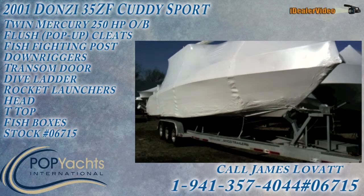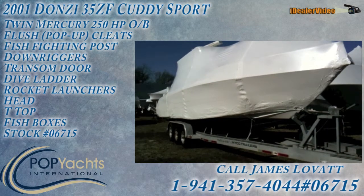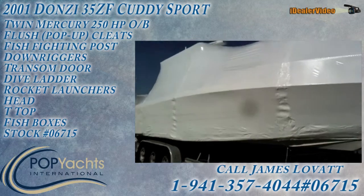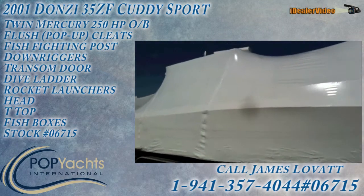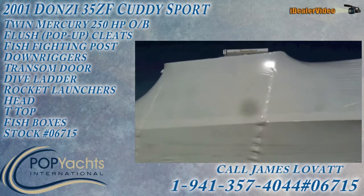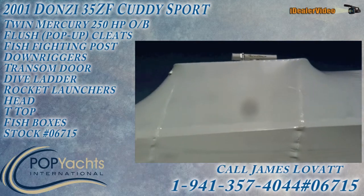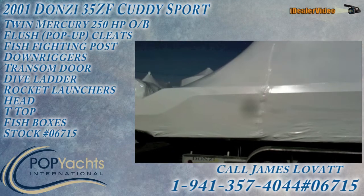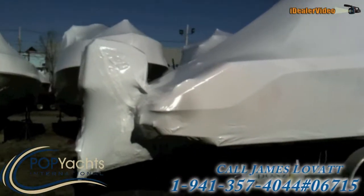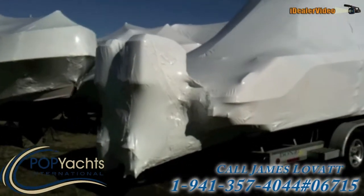We're looking at a Donsi 35ZF. It's a 35-foot center console on a trailer — it comes with the trailer. It's named Christina. You can probably make out the name on the radar suite; the name also appears on the transom, but we won't see it today with the shrink wrap. She's powered by twin Mercury 250s, giving her 500 horsepower.